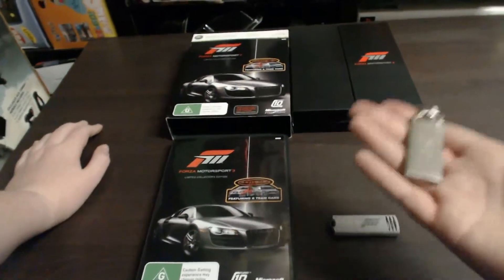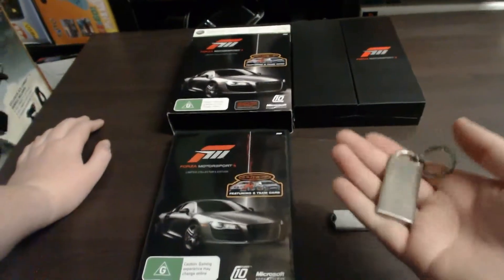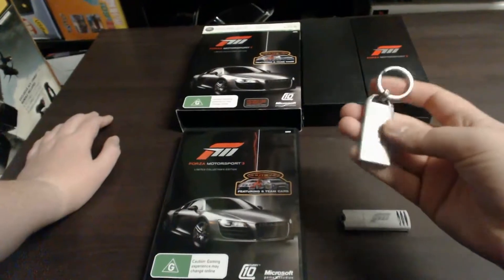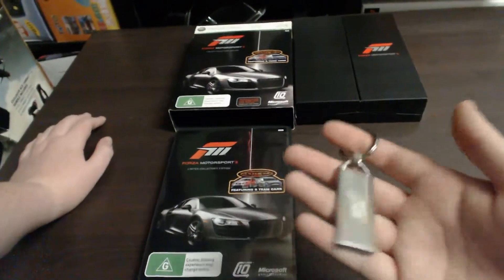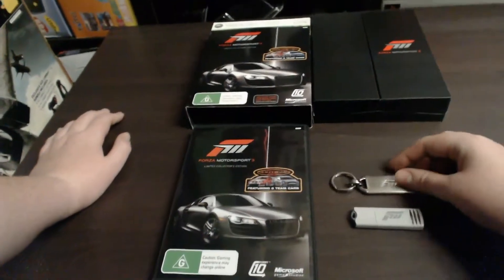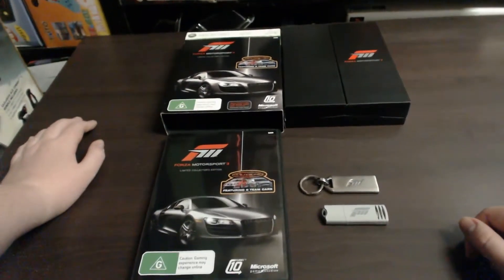The keychain feels like really nice quality. When I first felt it I was surprised by how good quality it felt. A lot of keychains they give you are really poor quality — sometimes even just plastic. This feels like metal and has a bit of weight to it, which feels really nice. It's perfect to put on your keys, or if you just want to leave it in the box as a collectible, that's fun as well.